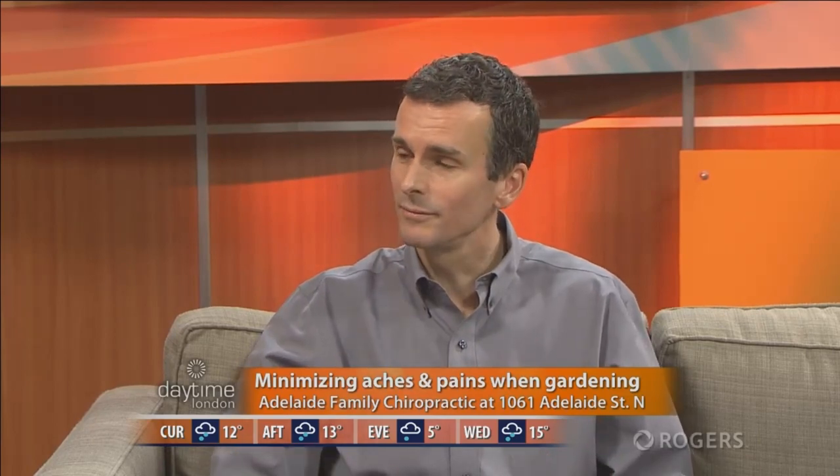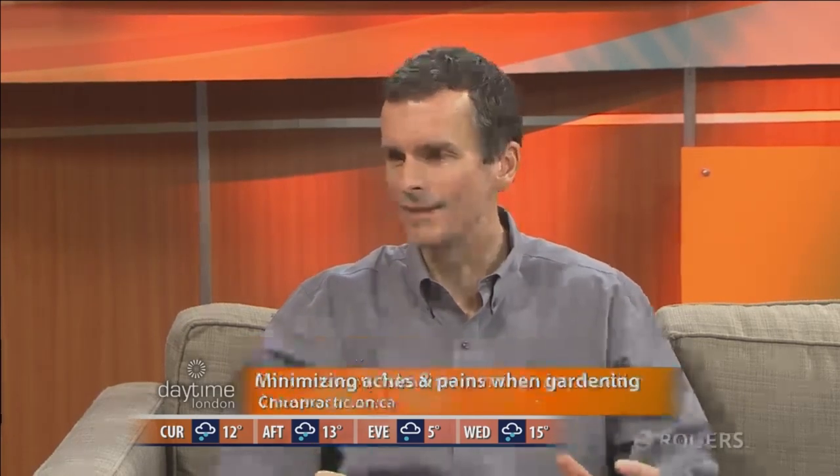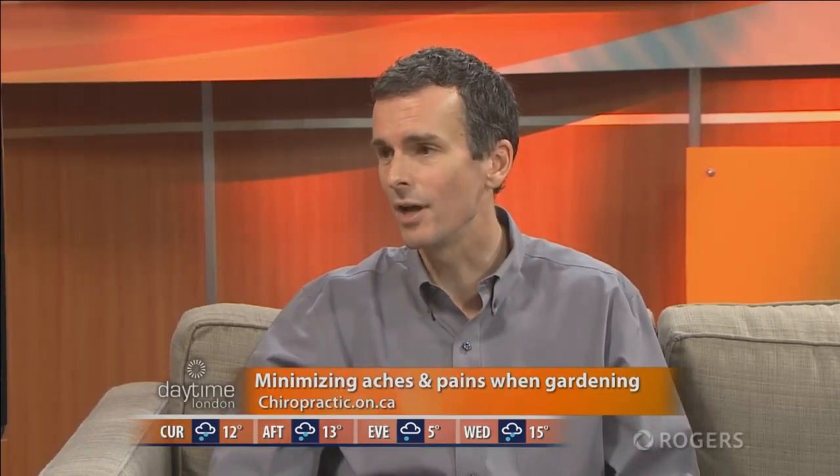Are there positions we just do not want to put ourselves into? You don't want to bend for prolonged periods. If we're talking about gardening, it's much smarter to kneel down if you're planting or weeding for extended periods of time. Squatting and bending at your waist for a long time is a recipe for disaster. You can buy little pads at the dollar store to kneel on, or knee pads for five dollars, to make it more comfortable.